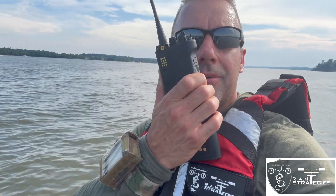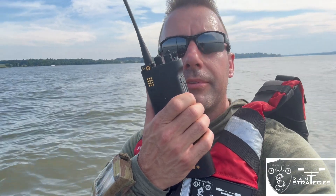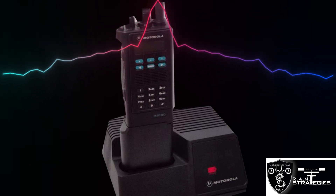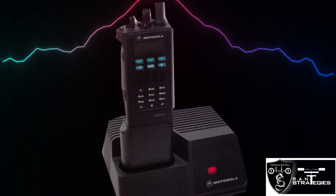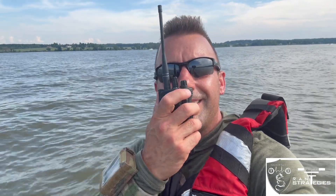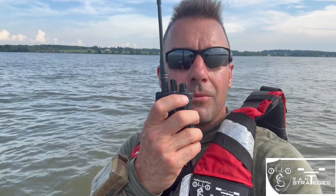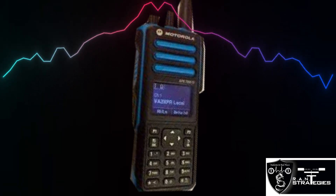UHF on the MTS 2000 — testing one-mile range, testing one, two, three, four, five. Testing one-mile range UHF on the XTS 2500 — testing one, two, three, four, five. On the Sabre, testing one-mile range UHF — testing one, two, three, four, five.